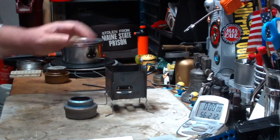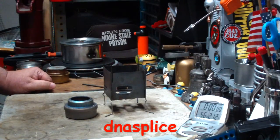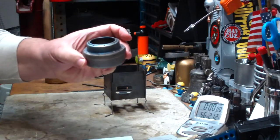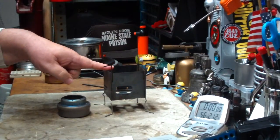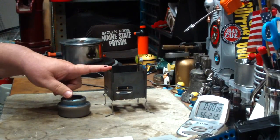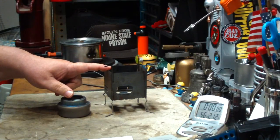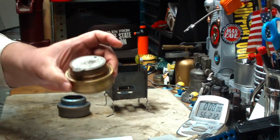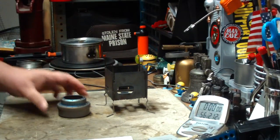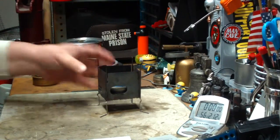Hi, Hiram here. I got a comment the other day from DNA Splice requesting that I test the EverNew Ultralight Titanium Stove in the Folding Firebox Nano. You've seen this before — this is a prototype that Steve over at Folding Firebox sent me. I've done tests on it using the Trangia, but now I'm going to do a test using the EverNew just in here like this.